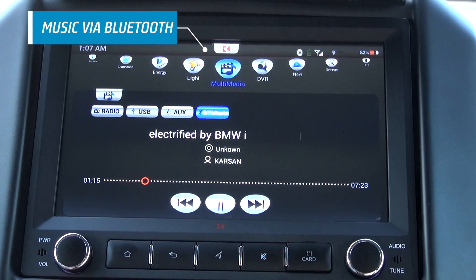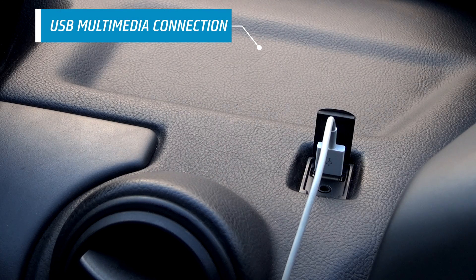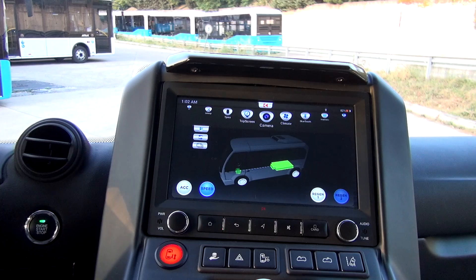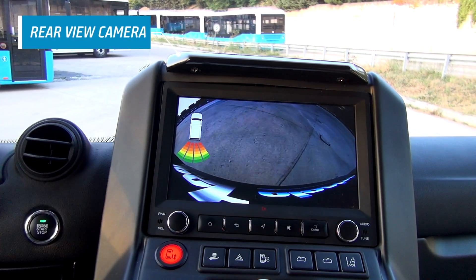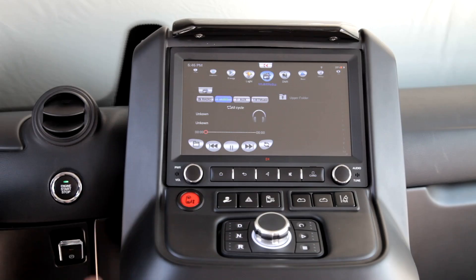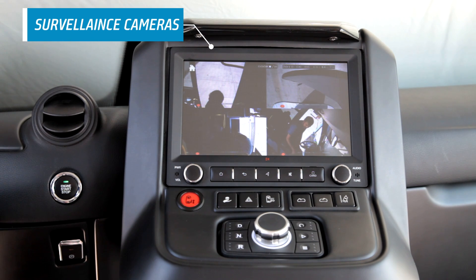If you wish, you can view your multimedia on the touch screen by using the USB plug. When you shift to reverse, the rear camera view is displayed on this screen by default. Furthermore, it is possible to view images from cameras inside the vehicle on this screen as well.